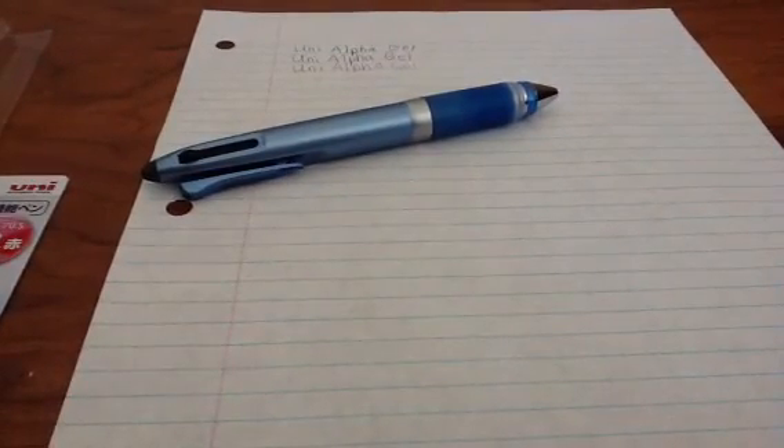The only bad thing is that the grip is not squishy. And also, as you can see here, the pen has a lot of spacing and it doesn't write that smoothly — it writes pretty roughly. So yeah, it's a really nice pen. Thanks for watching, this is GameGreaker99, signing out.